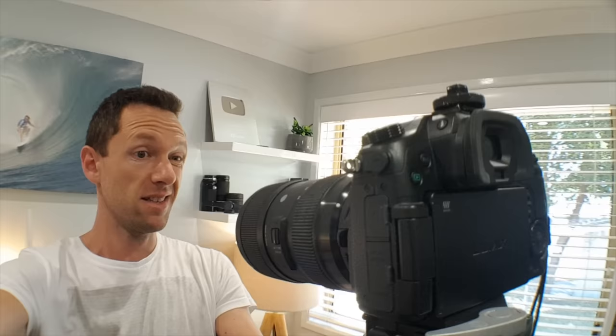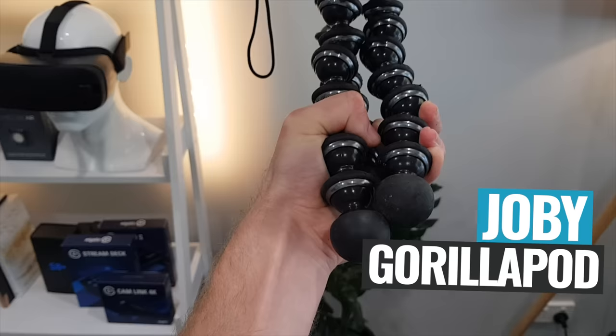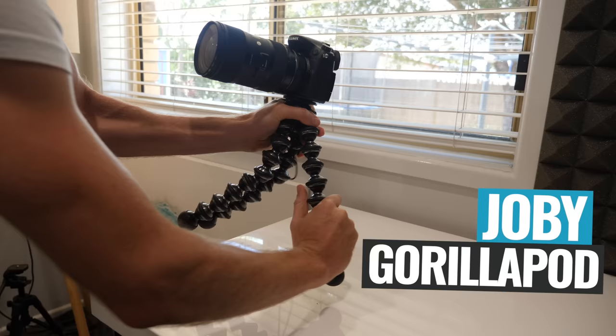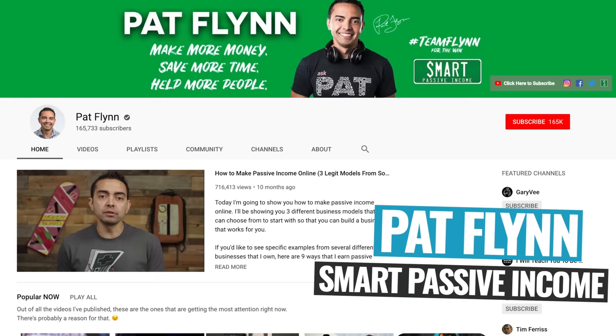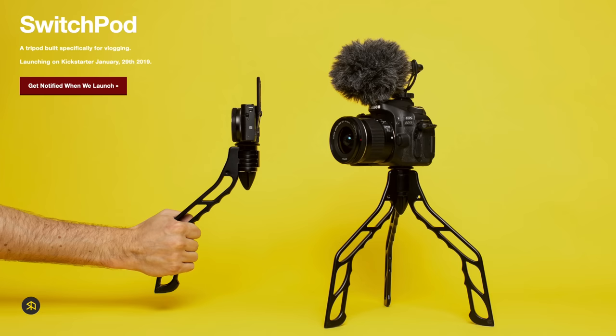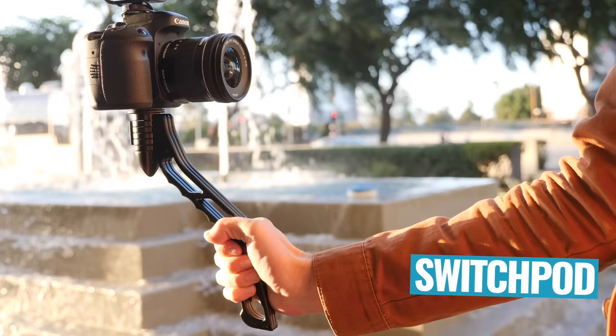When it comes to vlogging tripods, there really hasn't been a ton of innovation in the market to date. It's really surprising given the popularity of vlogging and the fact that the requirements — to carry around a tripod, film yourself at the same time, and have that flexibility — really doesn't match how traditional tripods are built. Most vloggers resort to options like the Joby GorillaPod, which is a flexible tripod that can be adjusted for carry-around use, but it's super clunky to switch back to a static tripod setup. A couple of friends, Caleb Wojcik from DIY Video Guy and Pat Flynn from Smart Passive Income, recognized the problem and came up with their own solution: the SwitchPod.